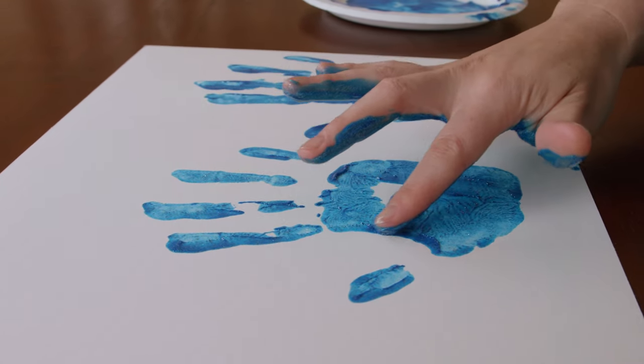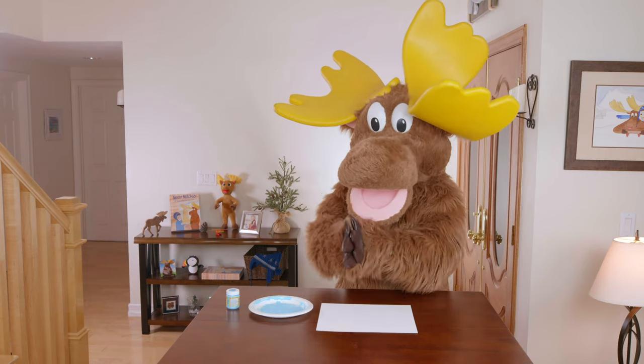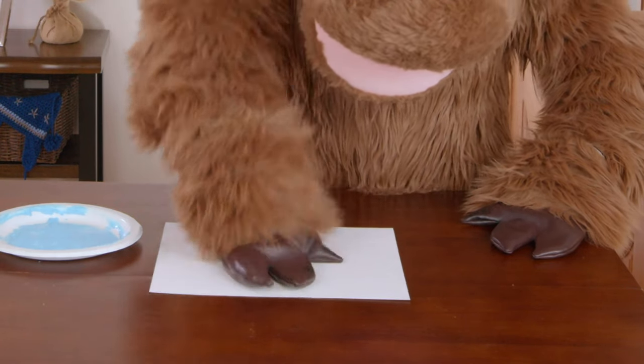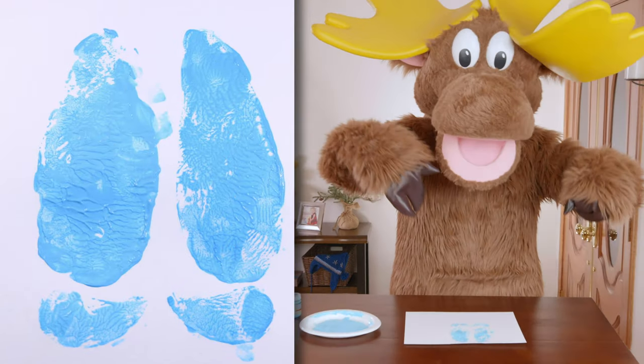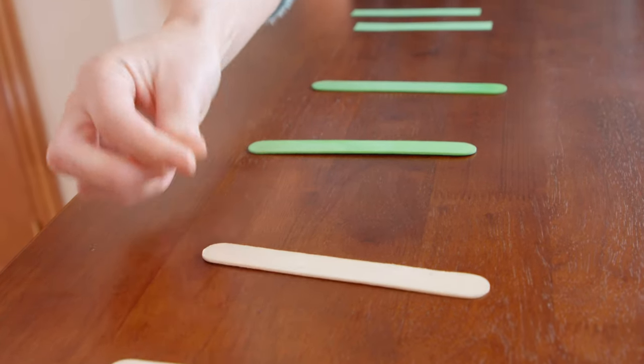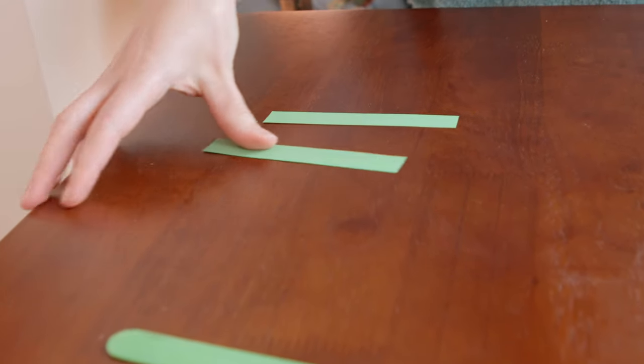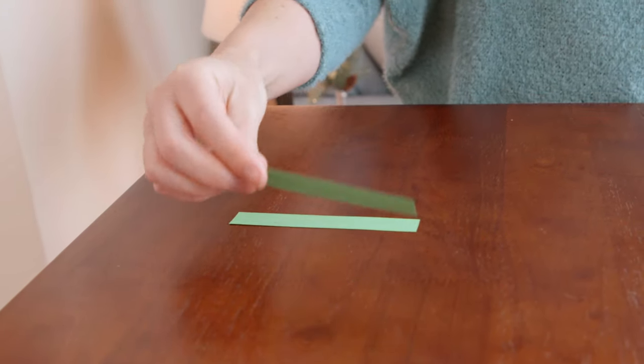I highly suggest making more than one because then you can pick out your favorite hand prints. People won't be blue looking at your flowers! Okay Moose, it's your turn. Good job, Moose. So grab a couple of craft sticks and paint them green — and if you have green ones, perfect. And if you don't have craft sticks at all, then you can cut stems out of the green construction paper.